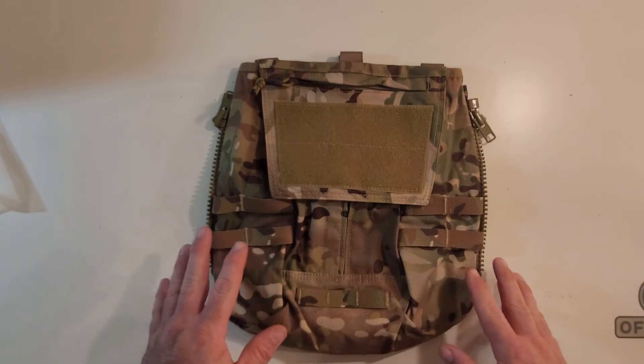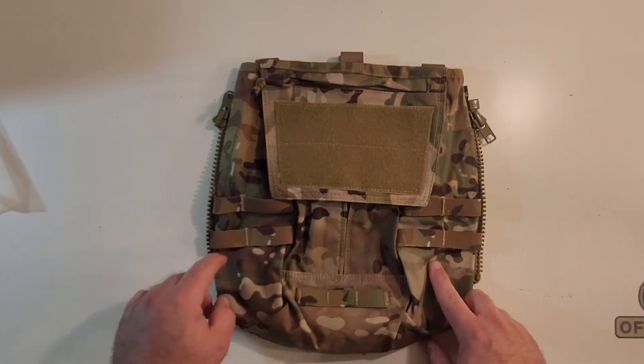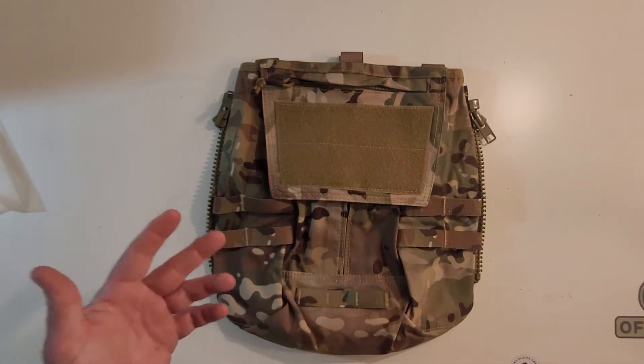As far as the webbing goes, it could be real Multicam, but I don't see any Multicam markings on it. That doesn't necessarily mean anything though, because I've seen plenty of webbing used in real life that doesn't have markings and is still real webbing. We'll see.